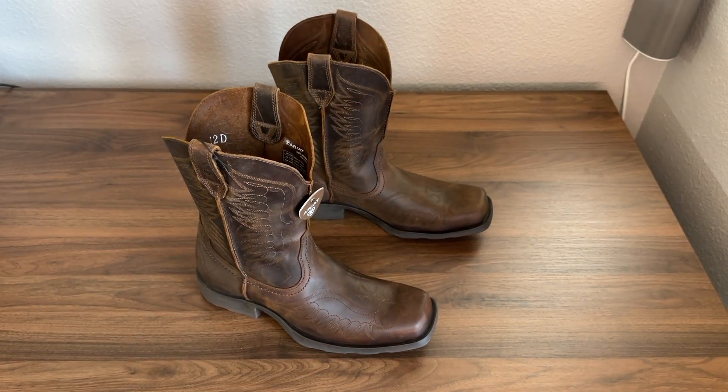So what I'm going to do now is go ahead and slip these on. Before we get into that, I wanted to mention that if you do like this boot and would like to purchase it, I will have a link in the description below. If you click on that link, it is helping and supporting my channel, so I'd like to thank you for that. So let's go ahead and get these on and give you guys my first impressions.